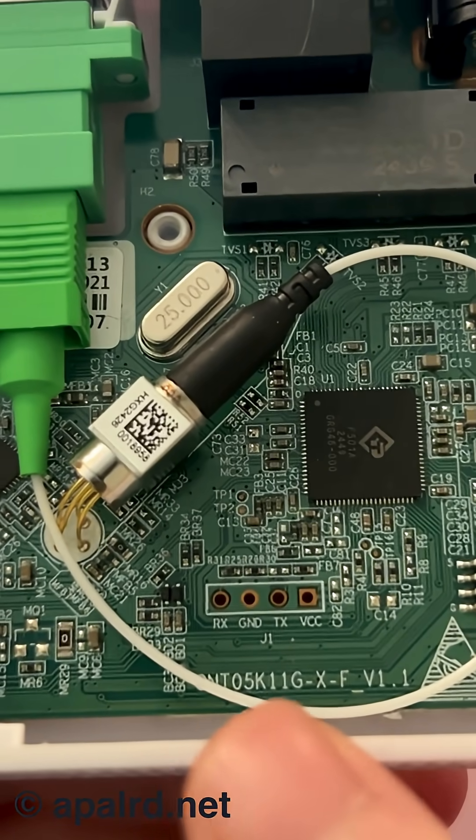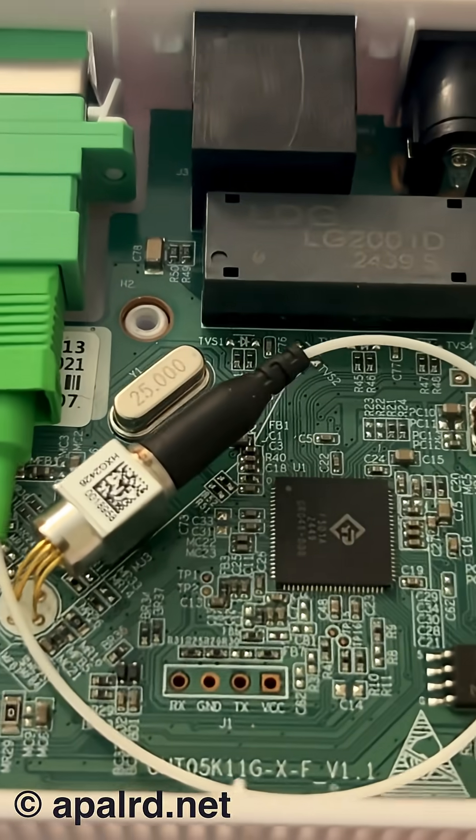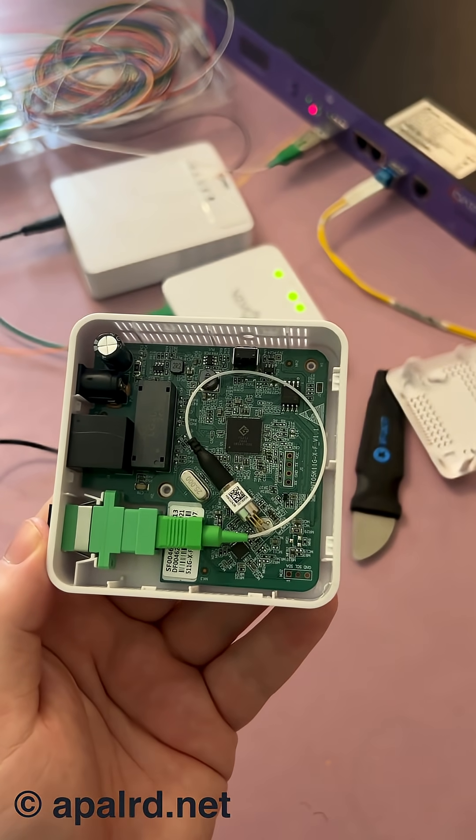If you guys want me to, I can try to connect to this serial port here so you can see what that does. So yeah, that's what's inside an ONU.